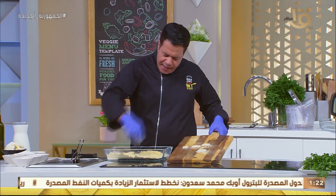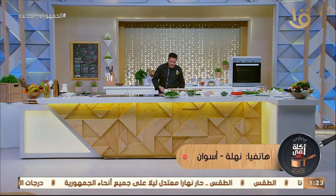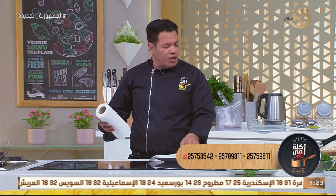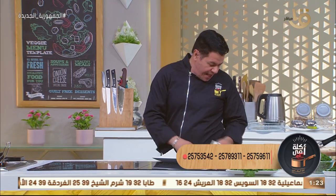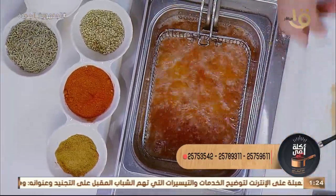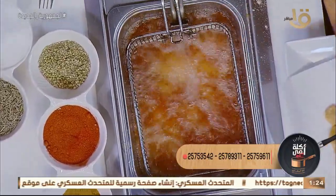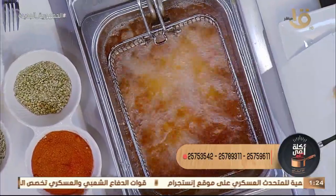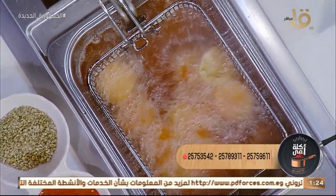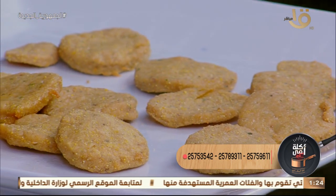أنا عايزك تكوني في المطبخ زي ما الشيف شغال - عندك ثقة في نفسك والحاجة بتعمليها وما تتخضيش من أي حاجة. المهم إنك تعملي الحاجة اللي انت حبيتيها وولادك محتاجينها. التومية دي بتتعمل إزاي يا شيف؟ بتتعمل بالمايونيز والبيض. ضمنّا إنها مستوية ومقرمشة وفيها الطعم والفليفر اللي هو الريحان، ممكن تحطي روزماري أو الفليفر اللي أولادك بيحبوه.